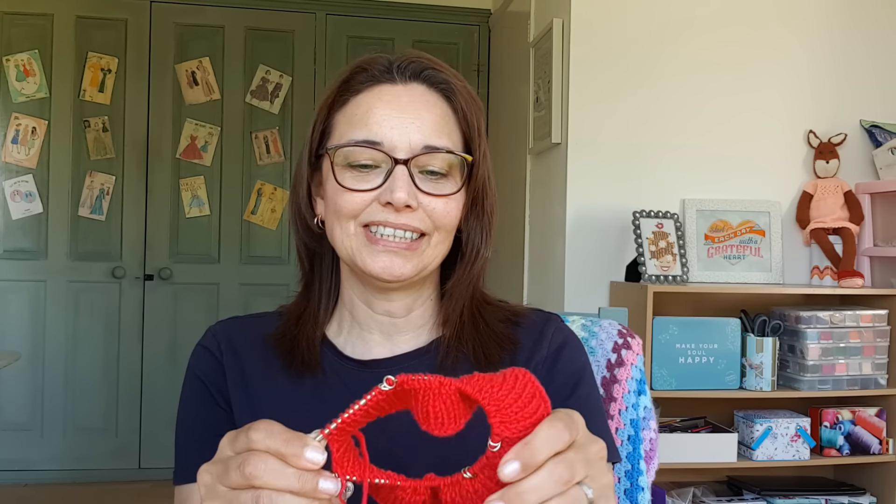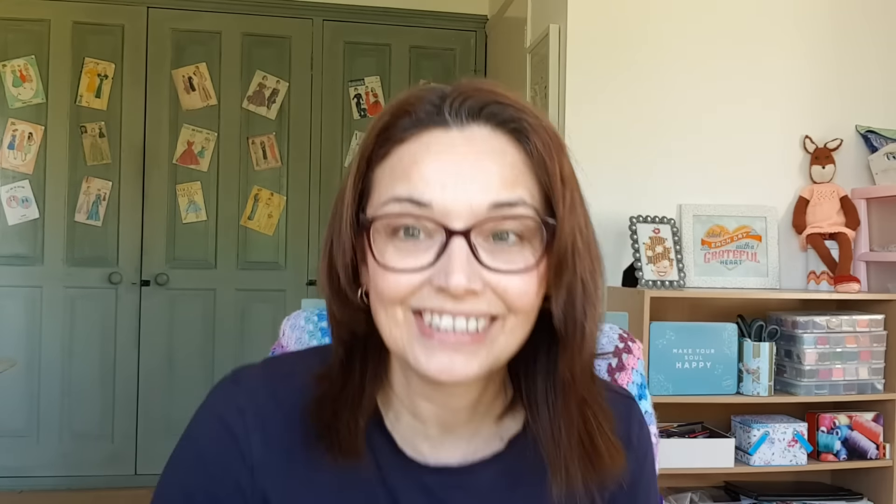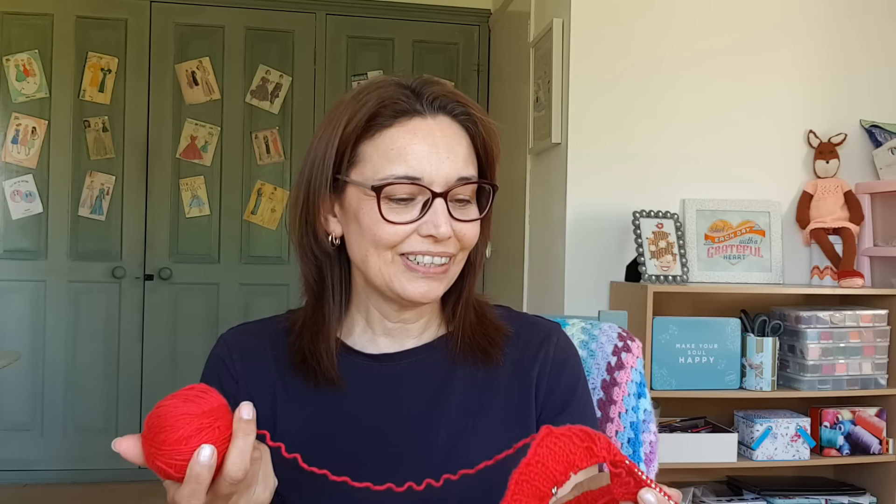I've taken it right back to the rib and put my markers in for my raglan increases. Now I need to do the short row shaping, so I'm going to go outside and concentrate on the short rows — not my favourite thing to do. I also had a whole 50 grams of yarn to take back, which was annoying. But German short rows, here I come.